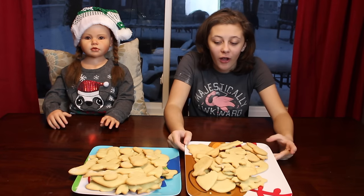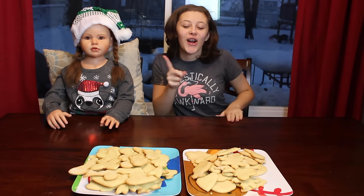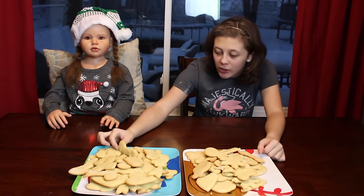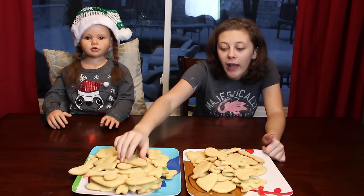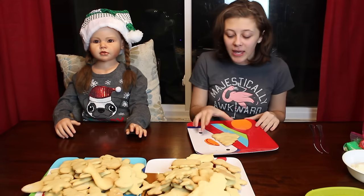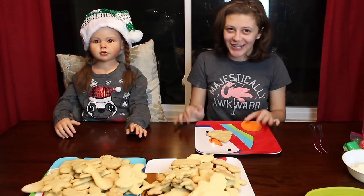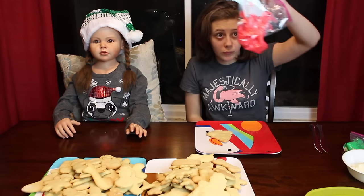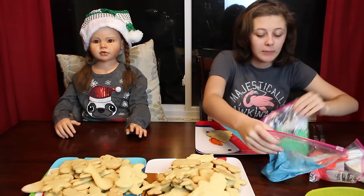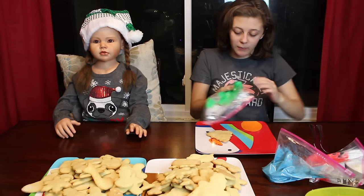Hey guys, so we finished cutting out and baking all of our sugar cookies. So now it is time to — what, Brynn? Frost it! We've got a lot of Christmas cookies and then we got some non-Christmas cookies like a dog bone and like a hand and all that cool stuff. So we're going to frost. Me and Brynn picked out a little sugar cookie that we want to frost. We have red, green, blue, and we also have white over here. But since this is a Christmas tree, we're going to go ahead and use makeshift frosting piping bags.